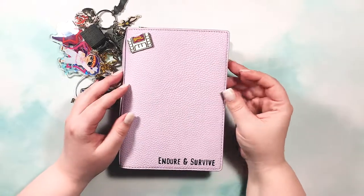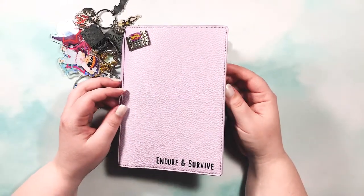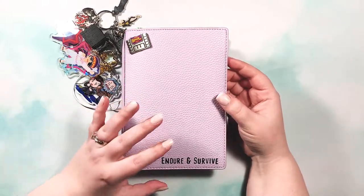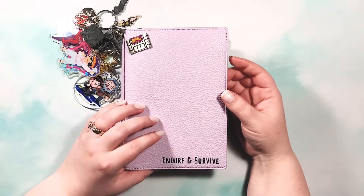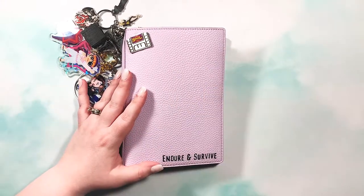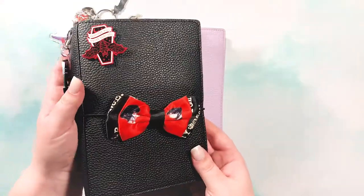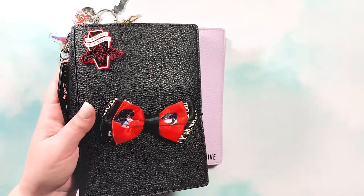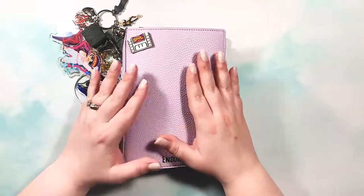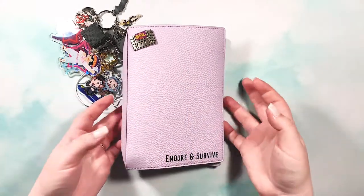Hey guys and welcome back to my channel. Today I'm going to be doing a flip through of my video game themed B6 Traveler's Notebook. I'm super excited about this because I've wanted to do this for a long time — to have one place, just like with the MCR B6TN, for all my video game stuff. I have a whole playlist on my channel and will link it in the description.